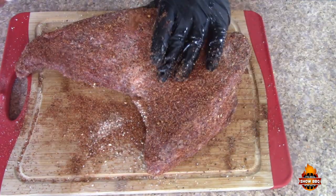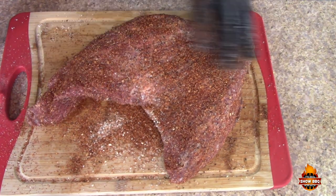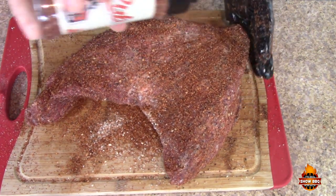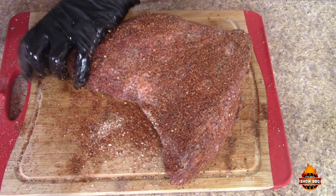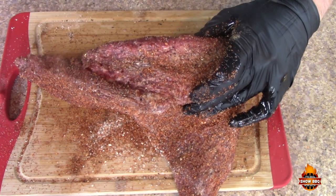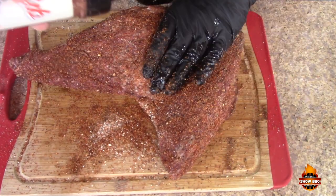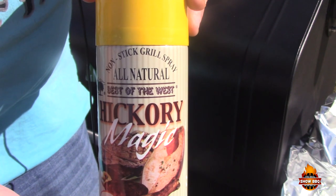We're gonna let this sit for a while — I may even put a little plastic wrap around it and let it sit for a couple of hours, and then we'll get it on the smoker. We're using the Green Mountain Daniel Boone smoker again today.